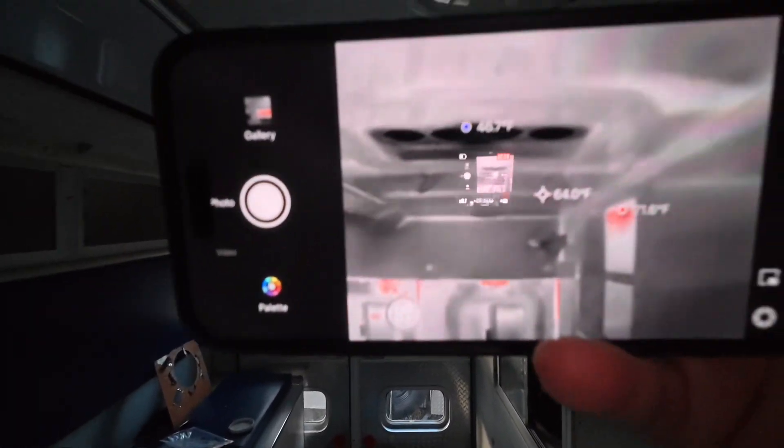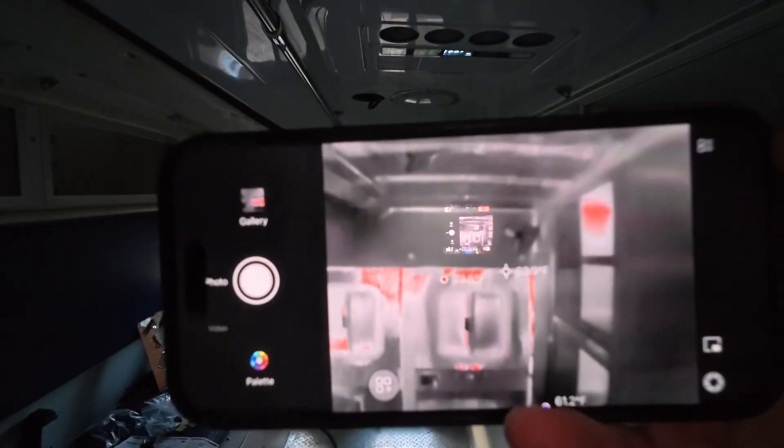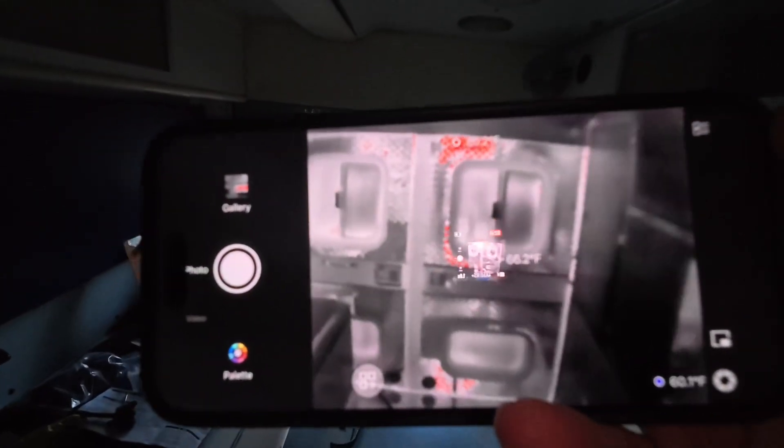This camera is amazing. Thermomaster — I'm going to put a link in the description so you guys can see where to get this. This is awesome.